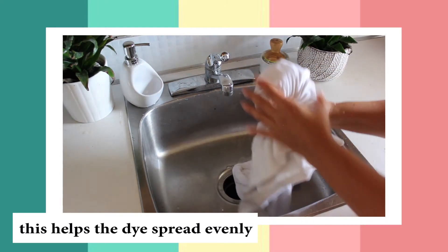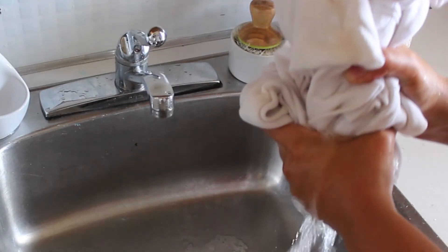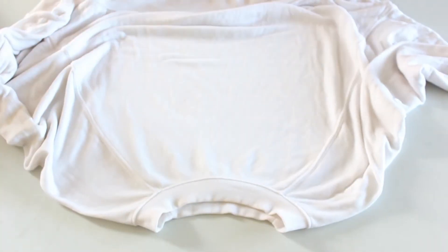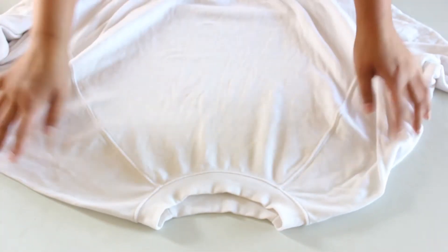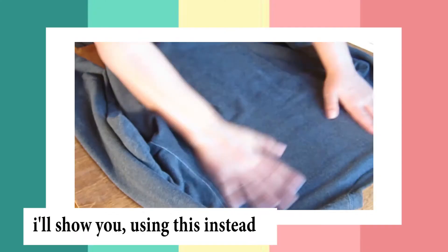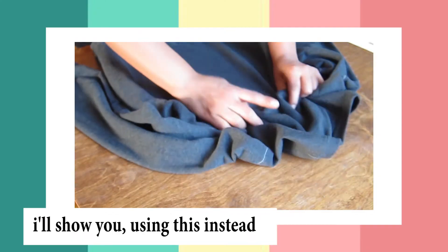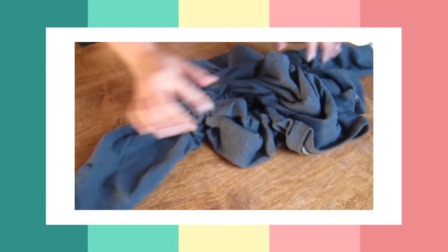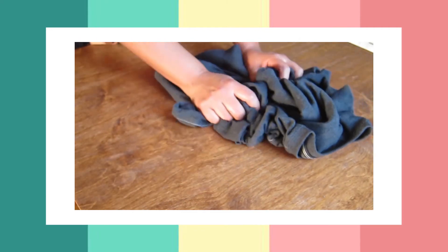I'm going to go ahead and dampen the sweater — it's supposed to help with absorption. I'm going to show you how I did the scrunching texture on a different sweater: take the sweater, scrunch it up, and then fasten it with your elastic bands.